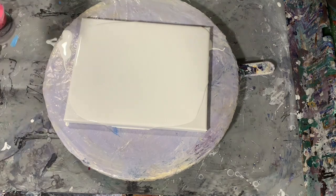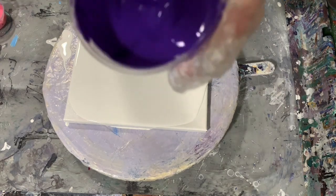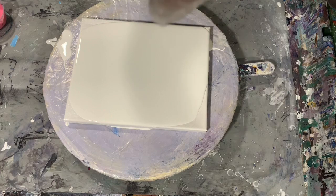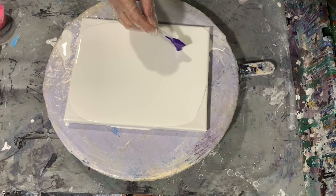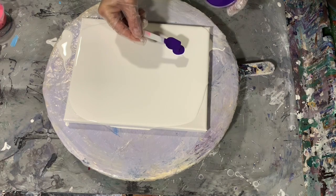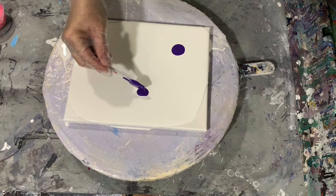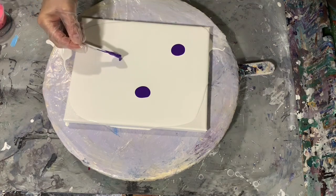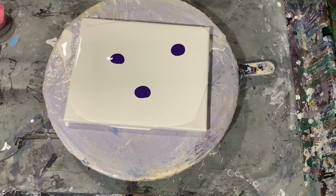I will go over my colors as we go along. The first paint I'm using is going to be the Liquitex Basics Dioxazine Purple. Here I am just putting down that purple, deciding how many flowers I think I want to make, and I am going with 3.